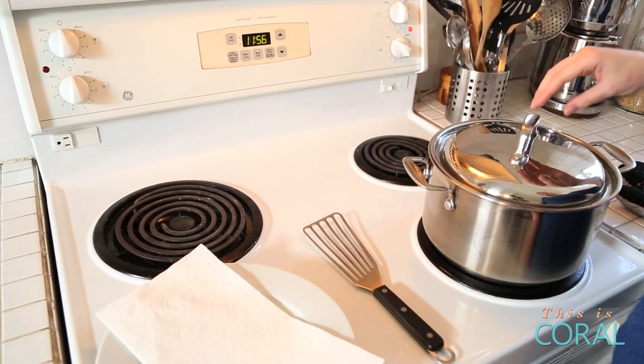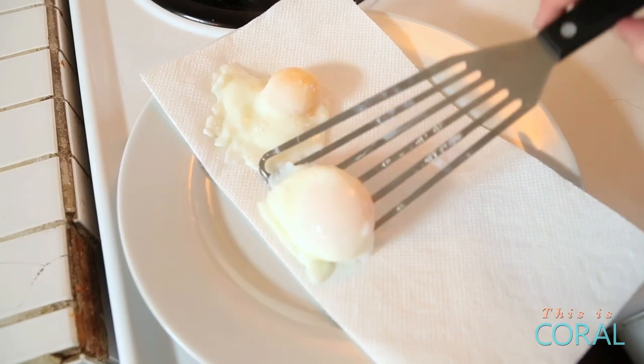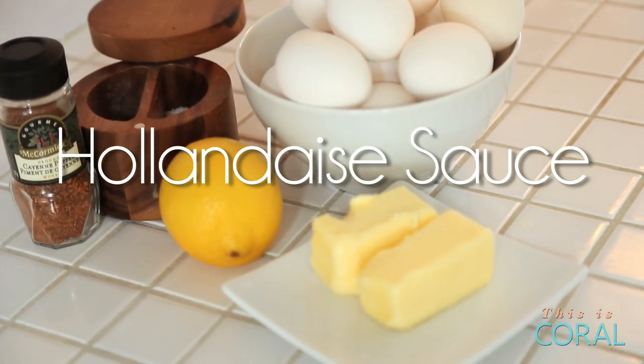When you see them, they're going to be sheer egg perfection. I haven't peeked — look at that. They look unbelievable, perfectly cooked and beautifully poached. Now we're going to get started on our hollandaise sauce.